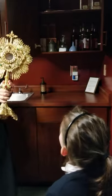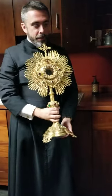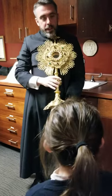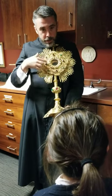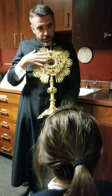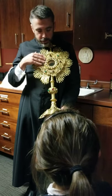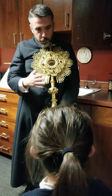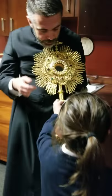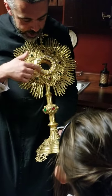So this is called a monstrance. Can you say monstrance? Remember that when the bread becomes the body of Christ, sometimes we put it in this little thing so people can see it. And then in the adoration chapel, you'll come in and pray before Jesus in the Blessed Sacrament. See, it's all gold, and we've got kind of emeralds and rubies and diamonds.